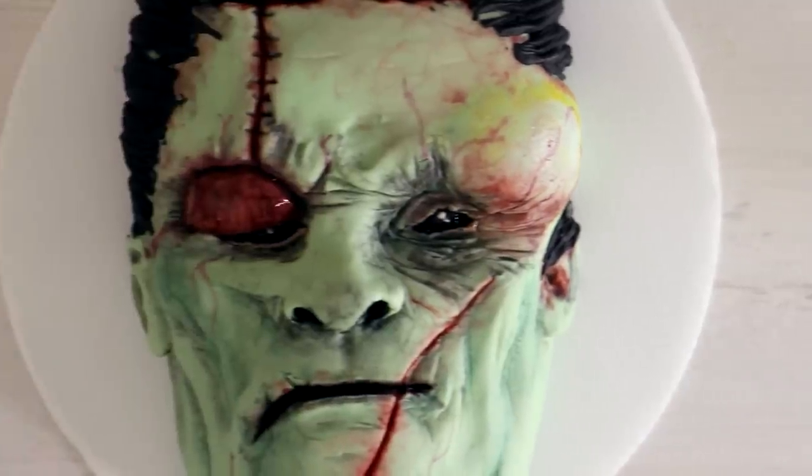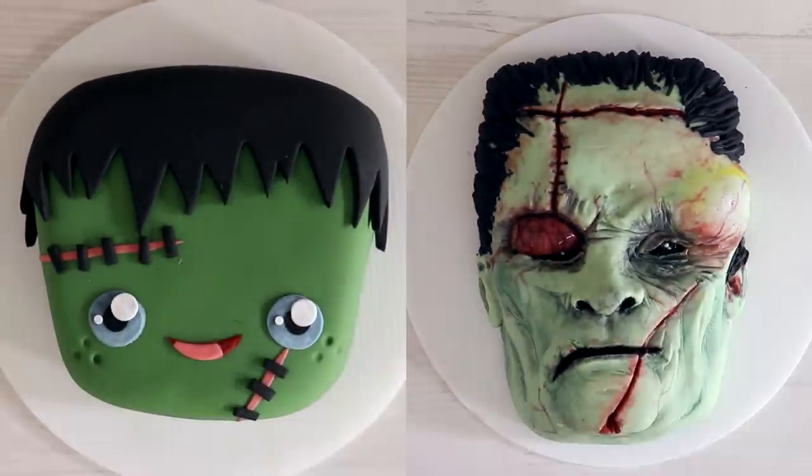Hey guys, welcome to another episode of Quali Pops. It is getting cooler so I can wear my jean jacket. My name is Rojano Gervais and today we're going to be creating Frankenstein's monster — Herbie, that's what I'm calling him. We're creating two versions of his monster: a super cute version and an extremely scary version. I love the way both came out. So let's get started.